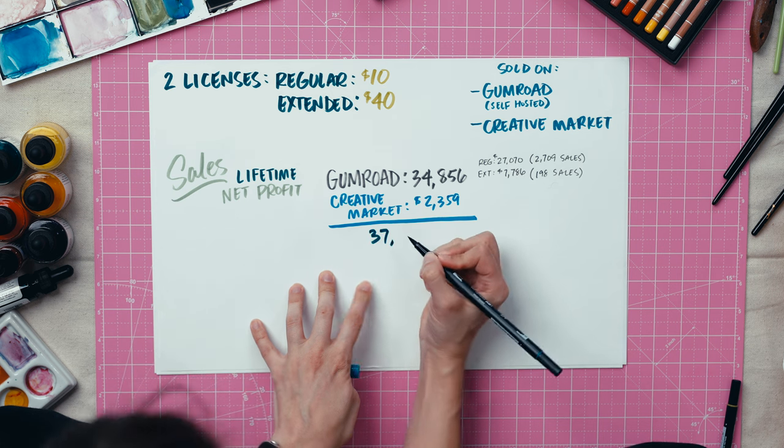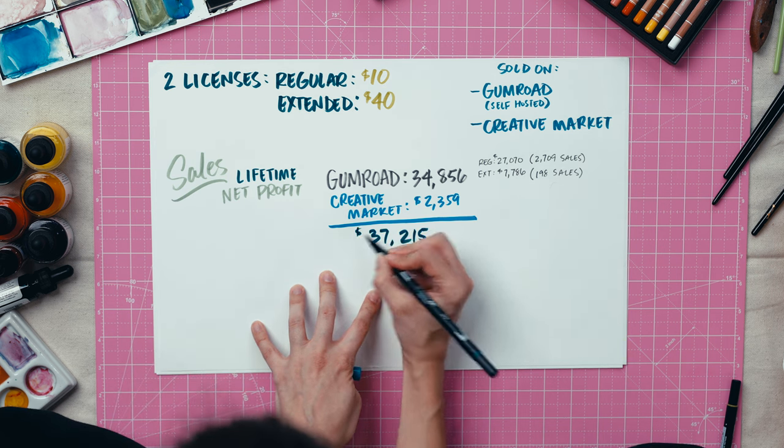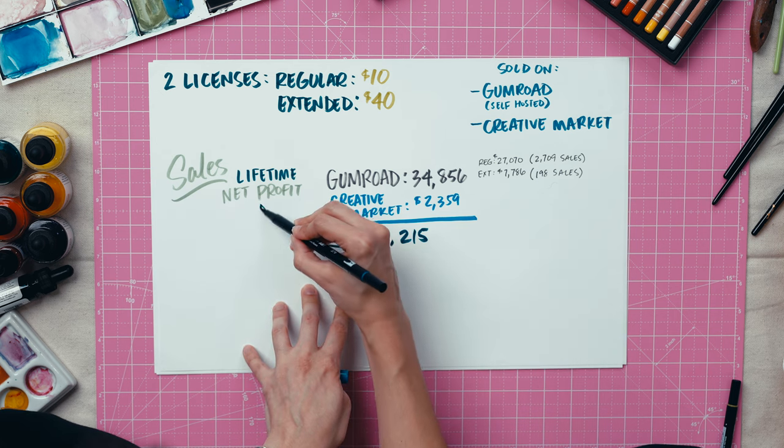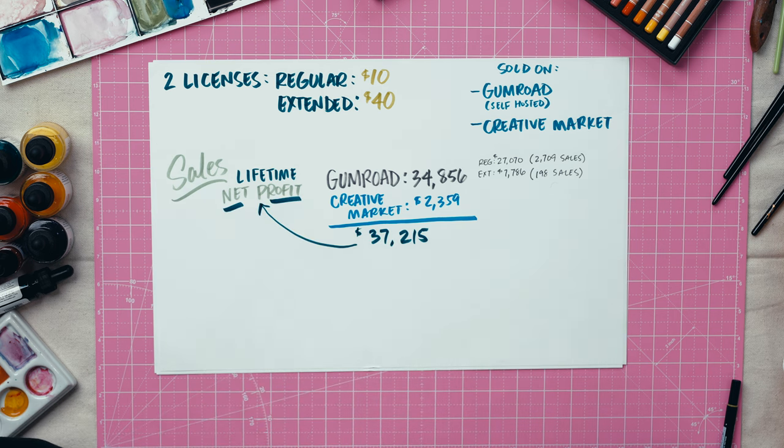Lifetime sales from when I published this one set in 2016 until now is $37,215. And that's a net profit, meaning after commissions and processing fees. Now let's break these numbers down by year.